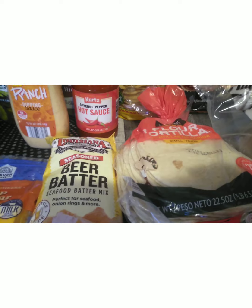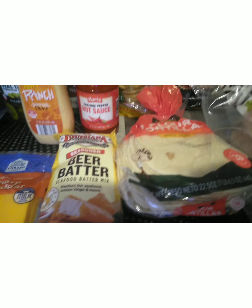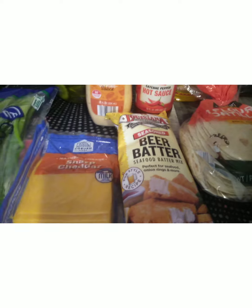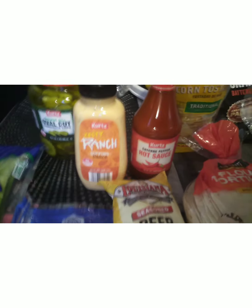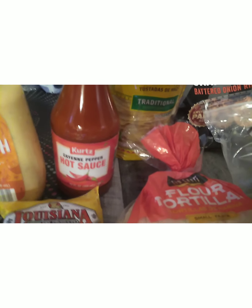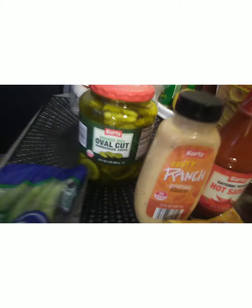I'm going to use this beer batter seasoning — it says it's for seafood but you can use it for any type of meat. I have a can of beer for the beer batter. I just ran to the corner liquor store and got that. Then it's going to have sharp cheese on the sandwich, zesty ranch dressing — it's like a dipping sauce but it's going on this sandwich — and the cayenne hot pepper sauce. I wanted this one in particular because it's really good for what I'm making.